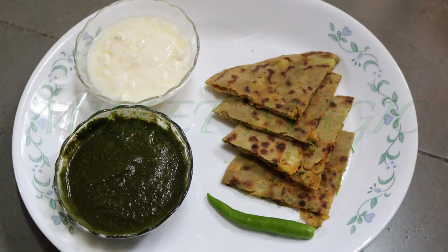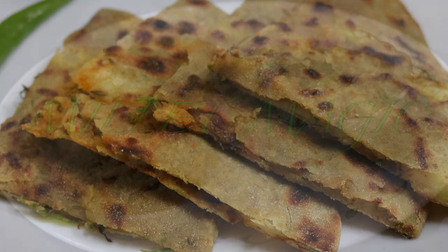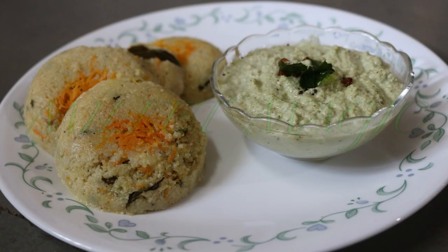Serve the paratha hot with a little bit of butter and pickle or with pudina chutney and curd. And though it's really tempting and difficult to wait, be careful not to burn your tongue. Do try it out — there is no doubt you're surely going to love it. We'll be back next week with yet another amazing recipe, Rava Idli. Until then, happy cooking!